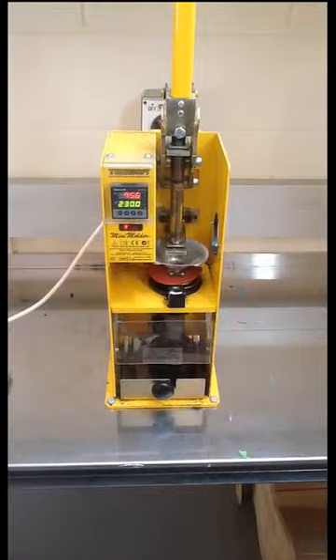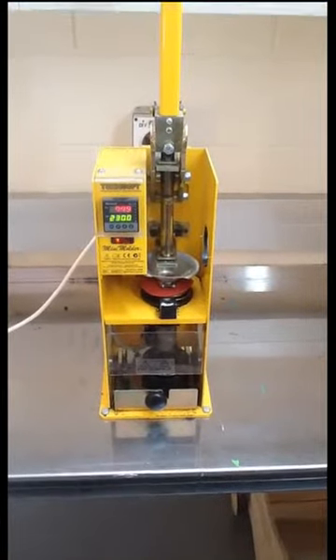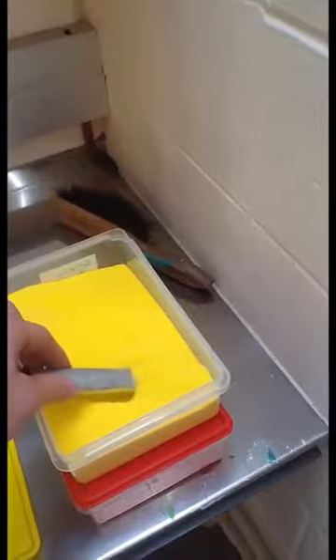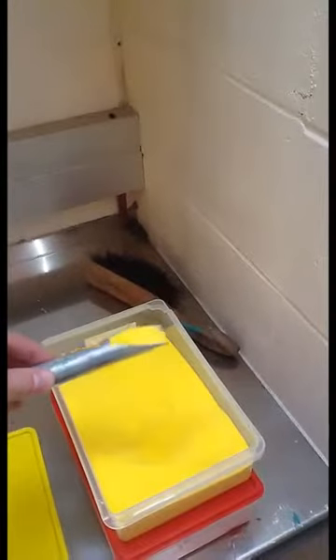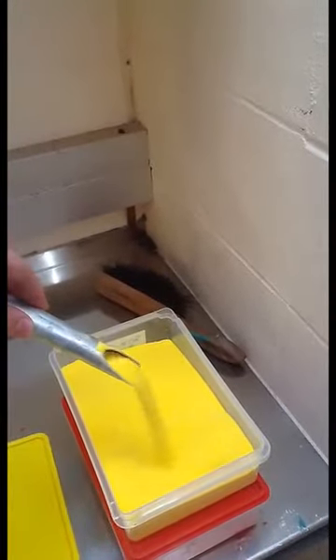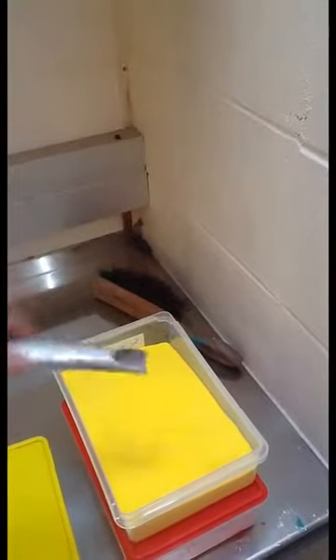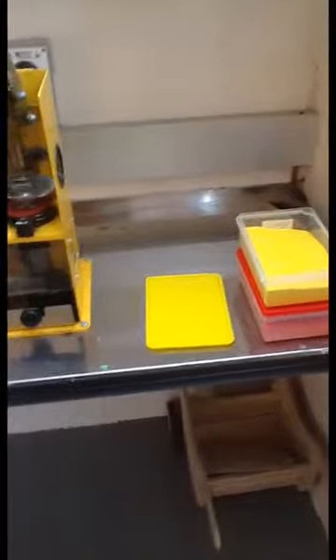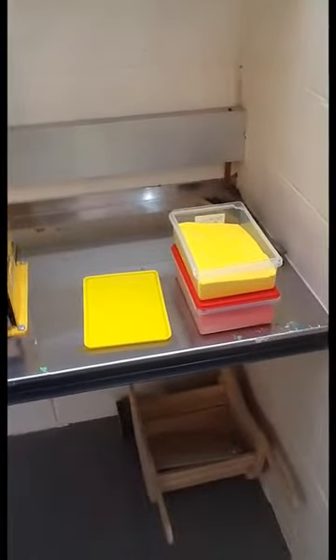This stuff over here is what we are going to be feeding into it — this is what your yo-yo will be made out of: polyurethane powder. When extreme heat is applied to it, it liquefies and we can press it into a mold. You can see I've got yellow and this kind of reddy-pink color. We also have black, so you have a couple of choices.